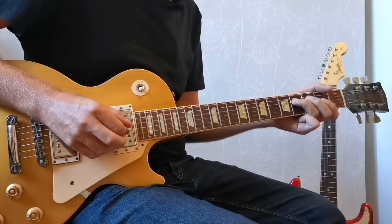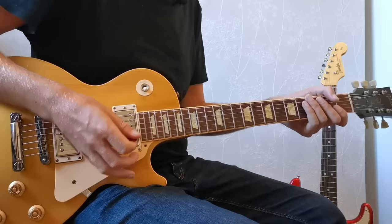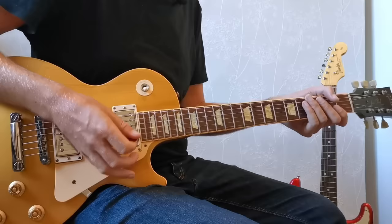This style of playing is based around using a minor scale over a major chord progression. In this case, the track is in A major, but we're going to be using a minor pentatonic. This idea comes from the blues, where it became normal, particularly for singers, to bend notes flat. Then after a while, it became normal just to use scales with those flat notes naturally in them. So in this video, we're going to be focusing on the A minor pentatonic, which of course looks like this.